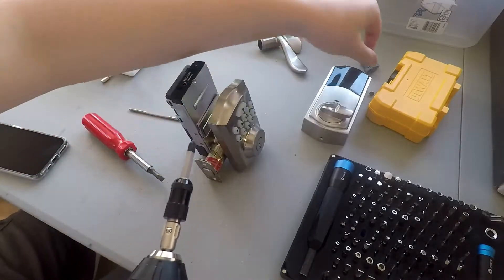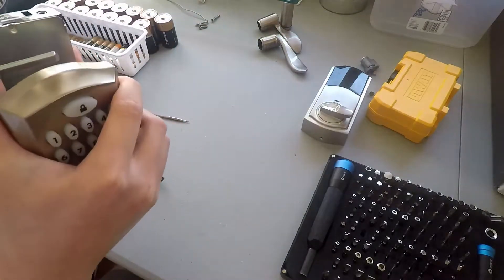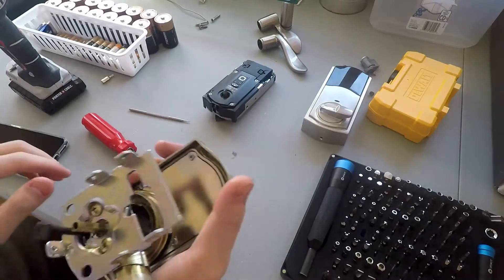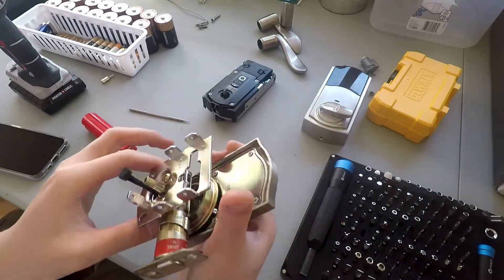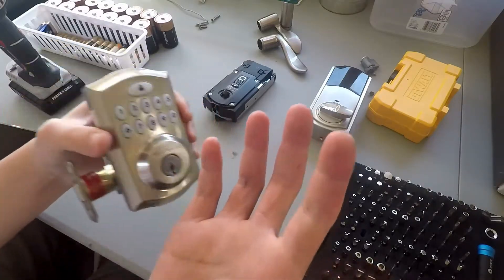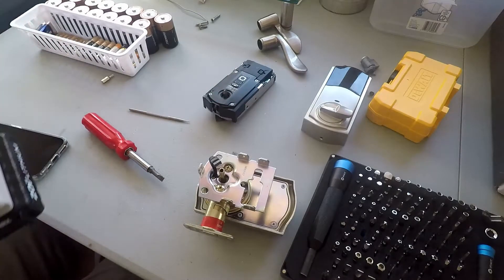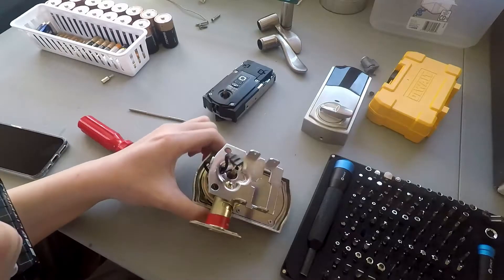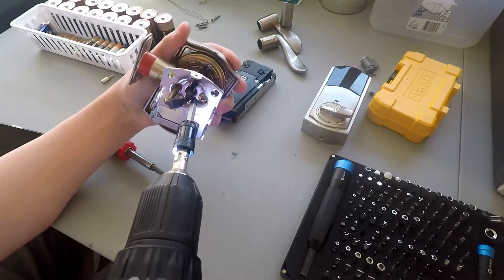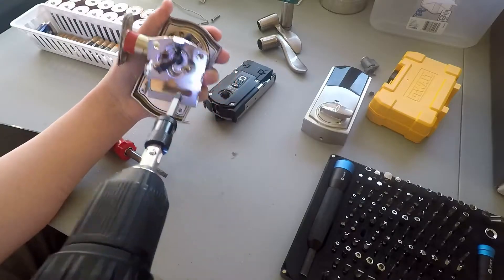That's not the point of this video. Here is the computer — I believe that's the brains right there. Put that aside. Now it's time to start on this; it seems very strong at the front — well, of course it has to be strong, to prevent people from drilling it out, kicking it down, and anything like that. It's very strong near the front.